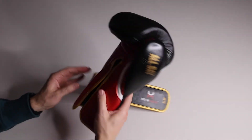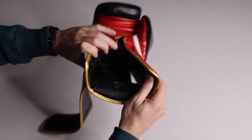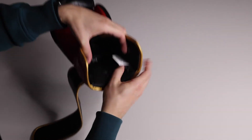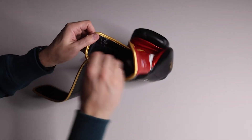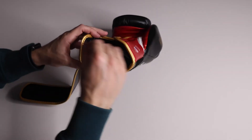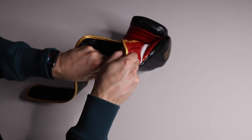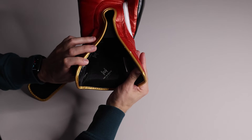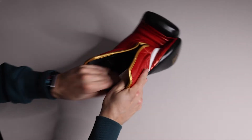The liner — they say they have this moisture wicking fabric — and it's very soft. The closest comparison I have to this liner, based on just feeling it, is the liner of the Rival RFX Guerrero sparring glove. Other than that I can't think of another glove that's similar to it, but that's one of my favorite liners. So this might be really nice.